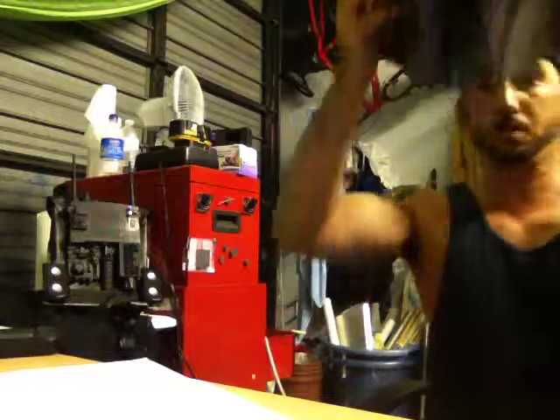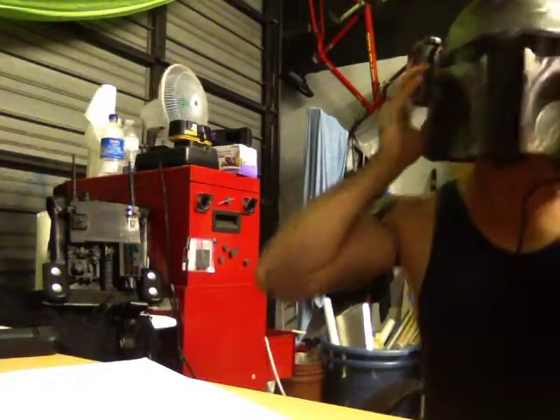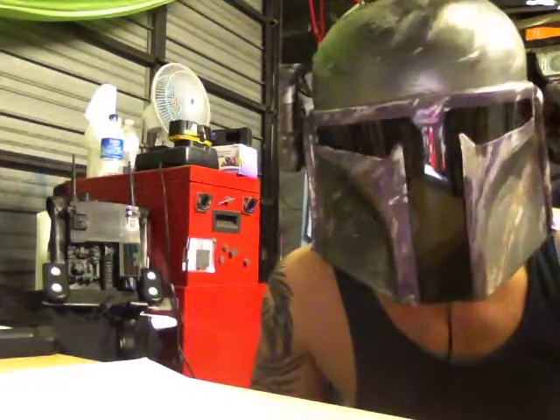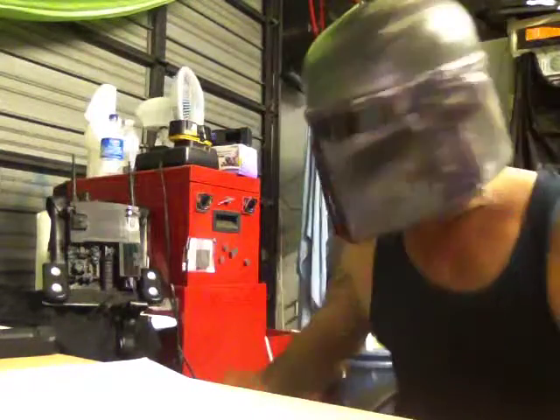I don't see how well you can hear me. It's not plumbed yet here. Can you hear me now? Check, check, one, two. Checking the microphone. Checking. Check, check, one, two.